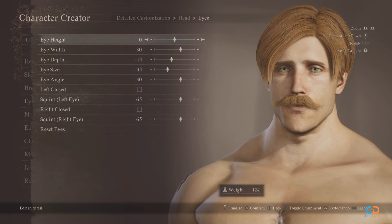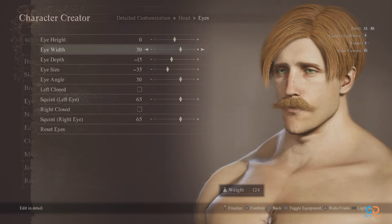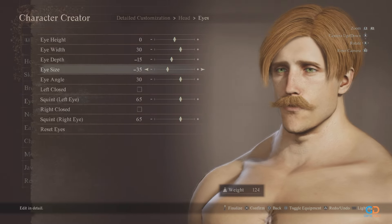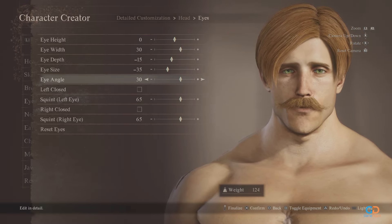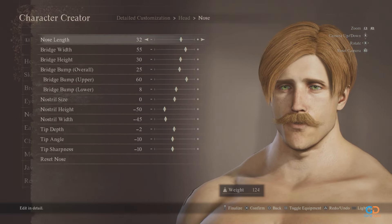Now for the eyes. Eyes should be at 0, width at 30, and eye depth should be at negative 15. Eye size should be a bit smaller, so place it at negative 35. For the eye angle, it should follow the direction of the eyebrow, so place it at 30. Have both eyes squint at 65.